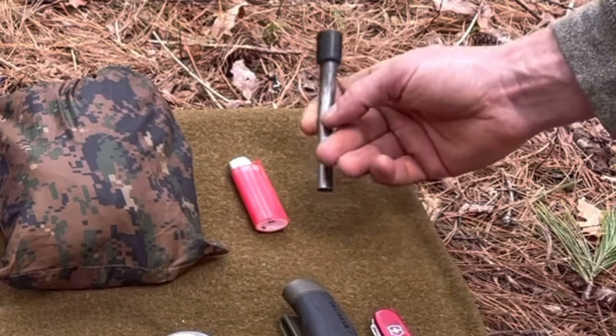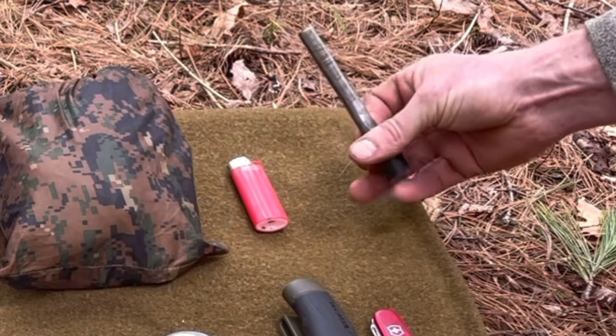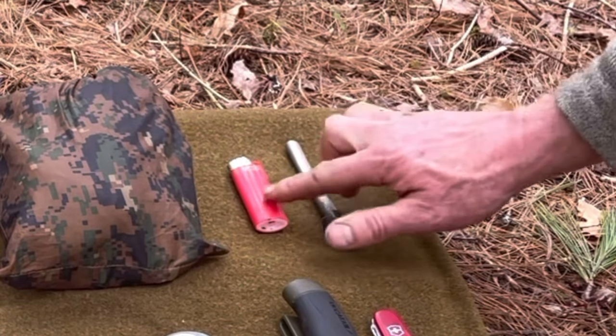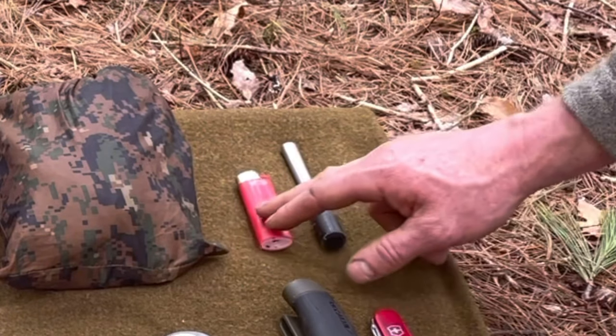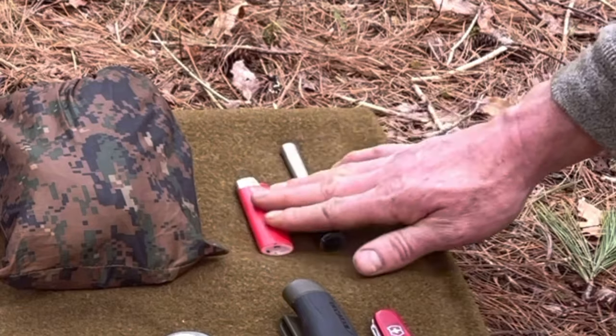A half-inch ferro rod about six inches in length — this thing has made a lot of fires and it's still going strong. Right next to it we've got a good old Bic lighter. So we've got spark, we've got flame. I keep an extra one in my backpack as well as in my pocket — I'm always with a lighter.